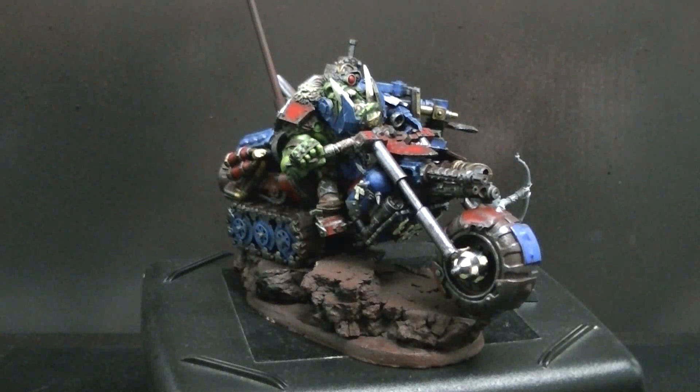Hey, Blue Table fans! Got a work-in-progress model to show you. This is an orc war boss on war bike — it's a conversion. See if you can guess where the different parts are from.